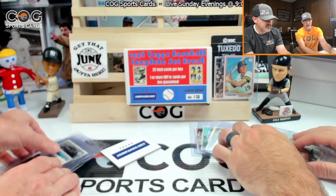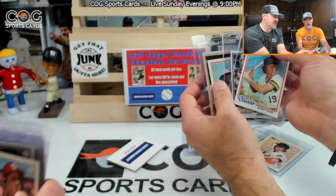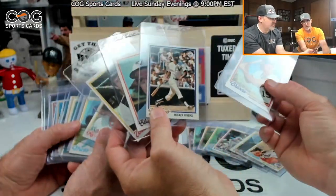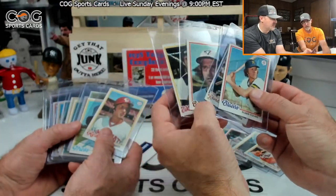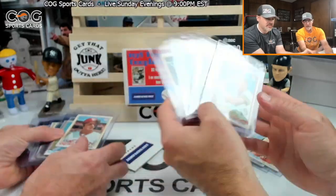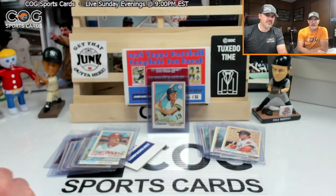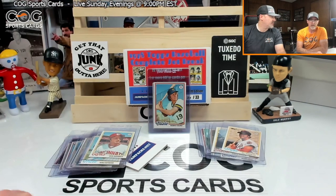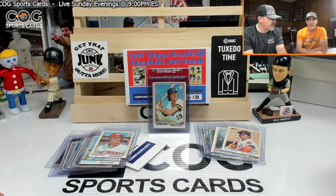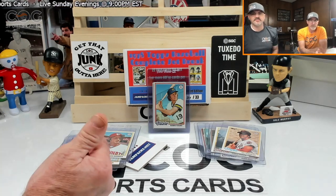That's a good box overall — four hits you could call them, the Yount probably being the highlight. The others are just good cards to have in your set worth a little more than a common. Fun boxes, only 22 cards so you can't beat that. Good luck on the giveaway! If you enjoyed the video hit that like button and subscribe. Till next time, I'm Snake Rusty Nuts, see y'all later.